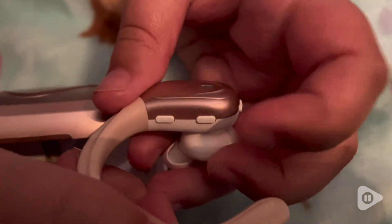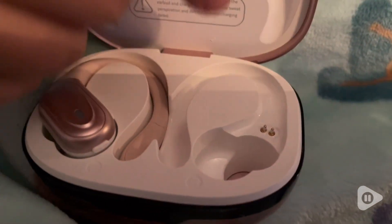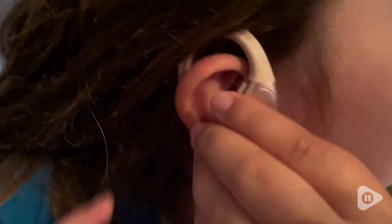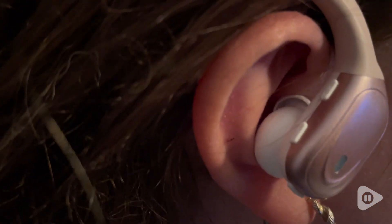I love how light these are. These come in so many different colors and they have all the buttons on them as well. These are great for jogging, sports, or if you're just working in your backyard. They fit my daughter too — she's got a pair of her own, and my son has a pair as well.